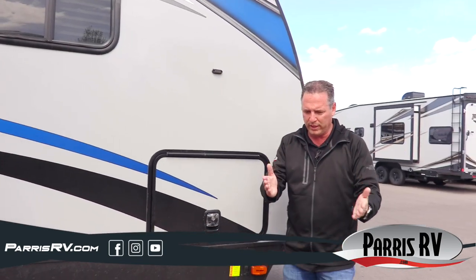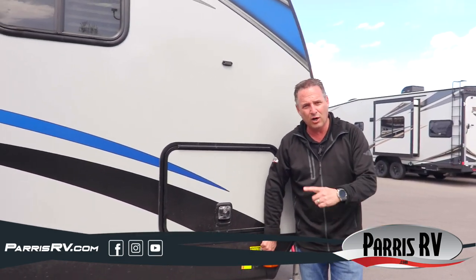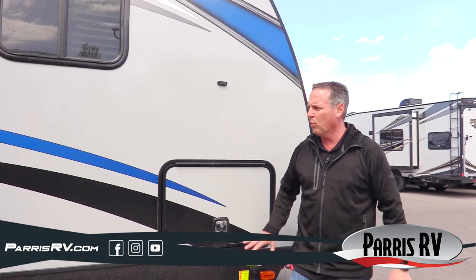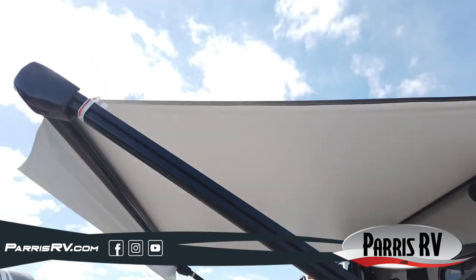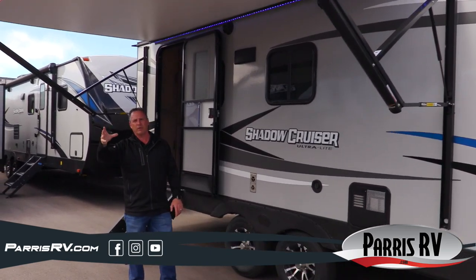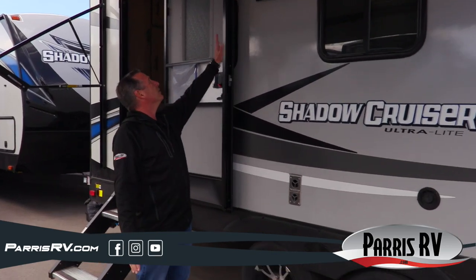These 2021s now have electric jacks — all four corners have an electric jack, which beats having a manual jack you've got to crank up. You've also got the power awning with a blue LED light. They put a great big awning on the side of this thing, and that blue light is going to keep the party rolling after hours at the campground.